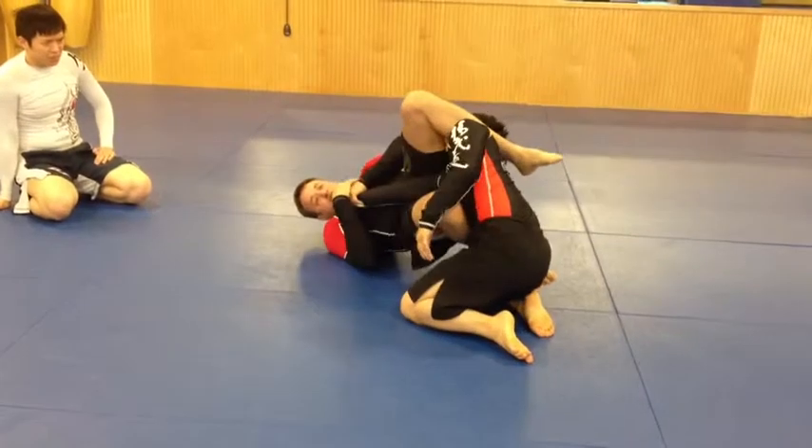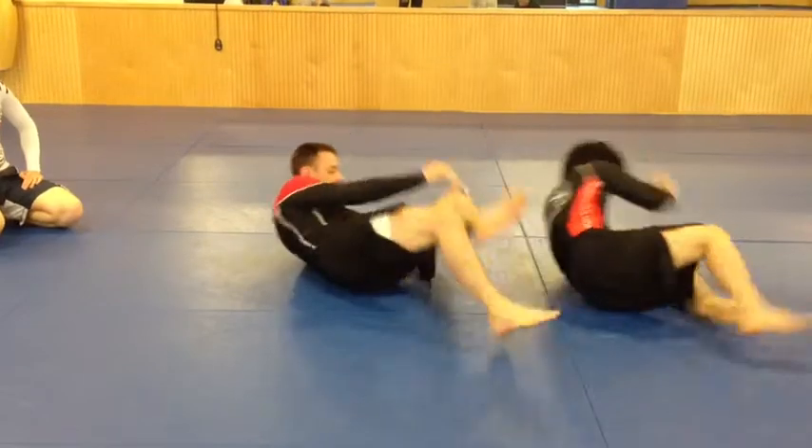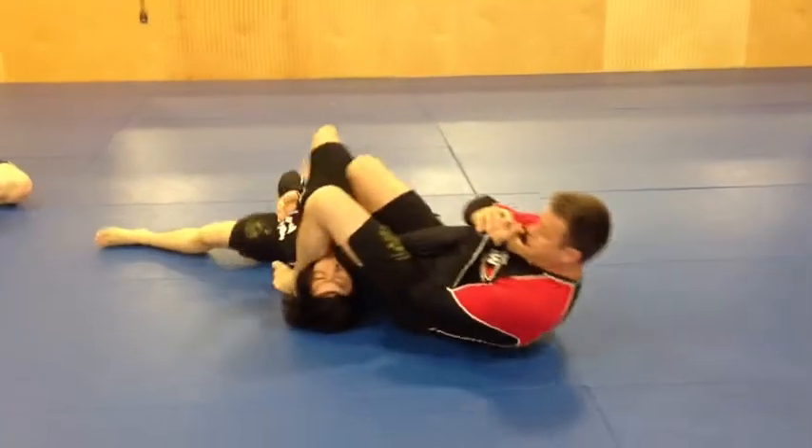I like to finish high and shuffle. I can also finish low.